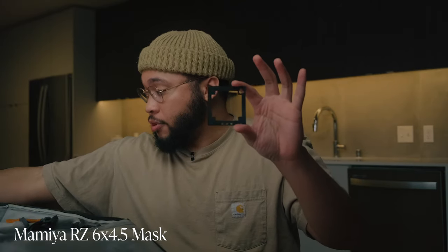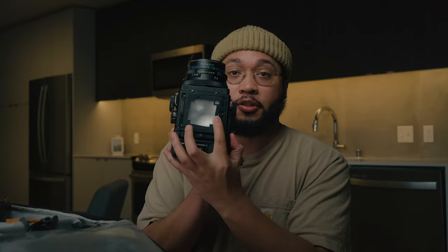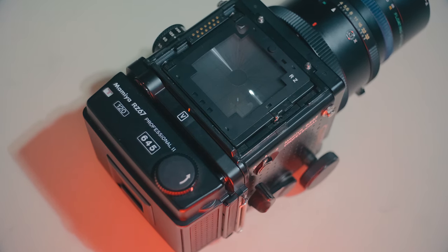One important piece with the RZ67 — since I talked about the 645 film back — is the viewfinder mask. One cool thing about the RZ67 is you can shoot 6x7, 6x4.5, and 6x6. The viewfinder mask mounts on the ground glass basically to crop out the area for 645, since this glass is a 6x7 aspect ratio. It gives you a good idea of your composition, the space you're shooting, and the film area you're covering.